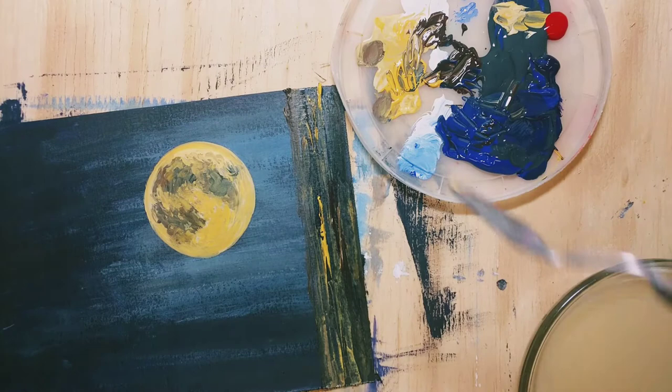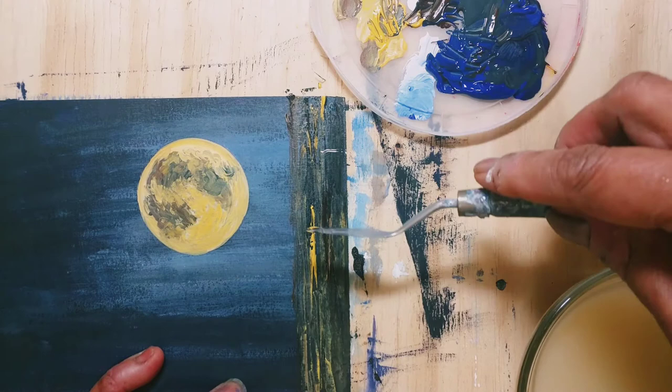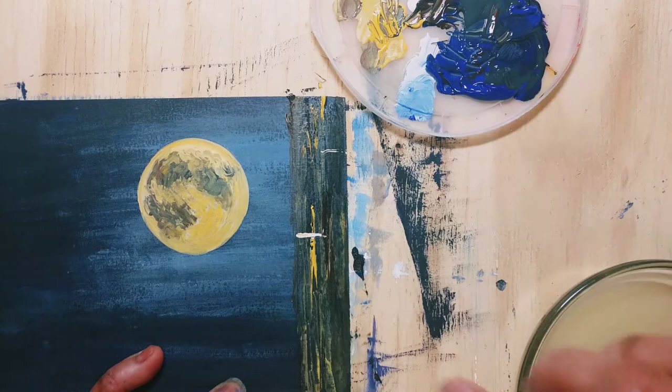I sometimes use a credit card cut into strips for creating textures. For the lines in between I dipped the palette knife in some white paint and applied a tiny bit of white.